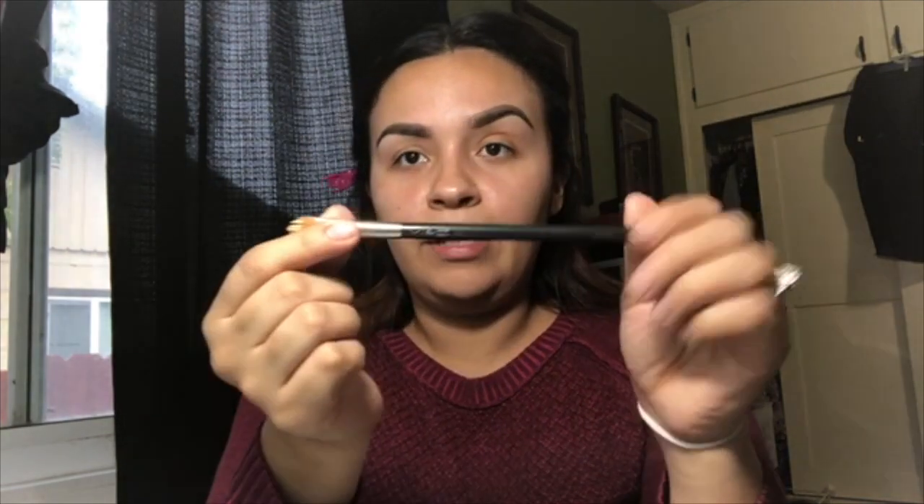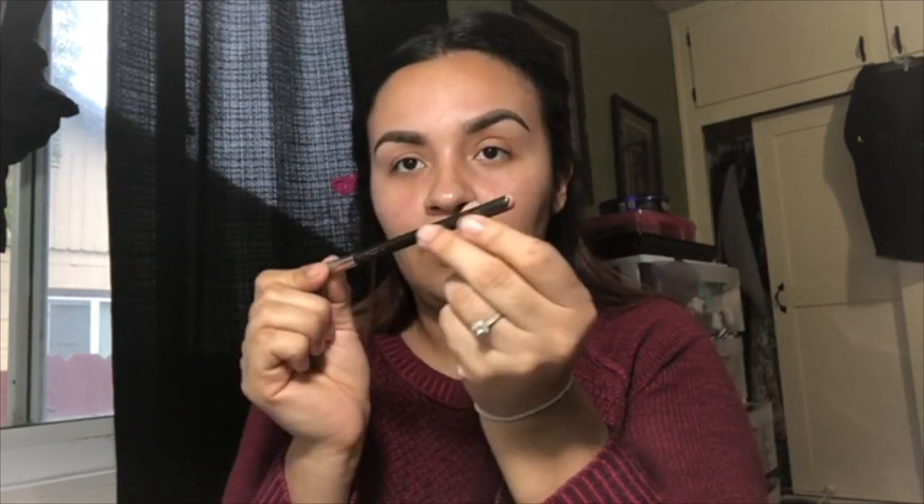I'm going to work it in with a flat brush — this one is from MAC, it's really old, kind of coming apart, but I love it because I've always done my eyebrows with it. I'm gonna grab a little bit of my concealer and just outline the bottom area.